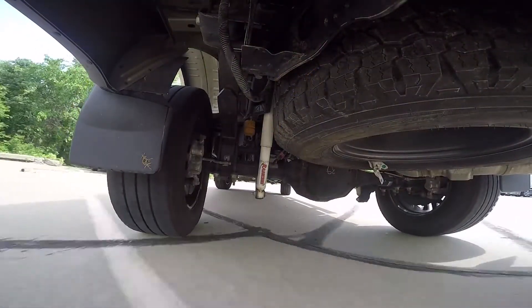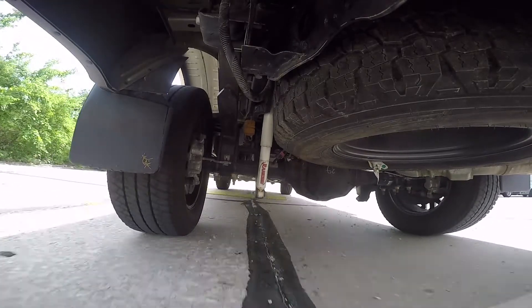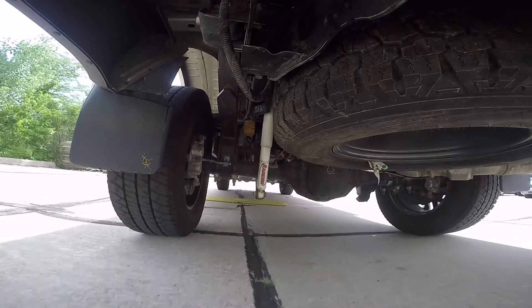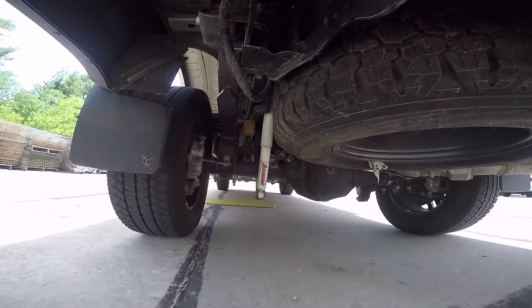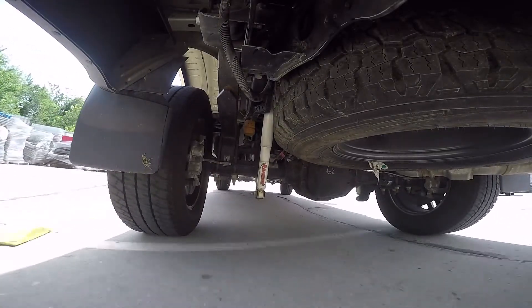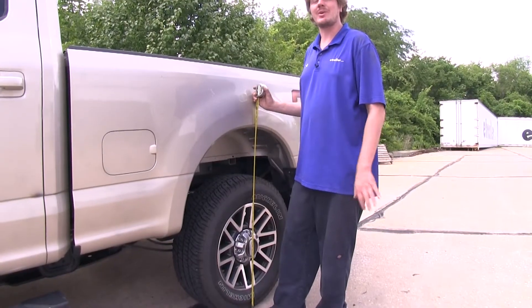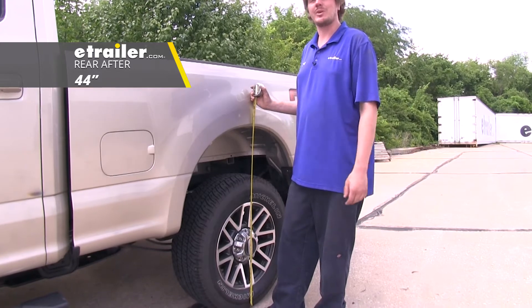Now that our vehicle is loaded down and it's changed our ride height, you're going to have reduced braking power because the weight's not going to transfer to the front as it did at factory ride height. You're going to have reduced handling performance because your suspension angles are now different. It'll also cause excessive tire wear because of that angle change. Now at about 50 psi while the vehicle's loaded, our ride height is returned to its factory spec of about 44 inches.